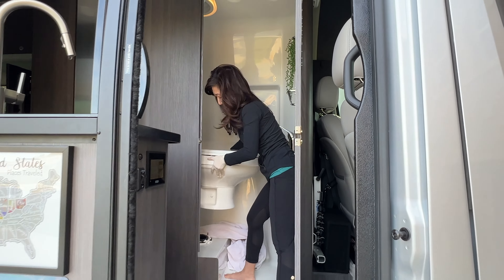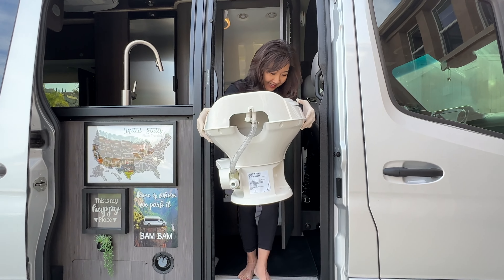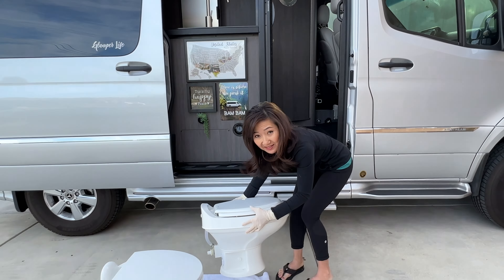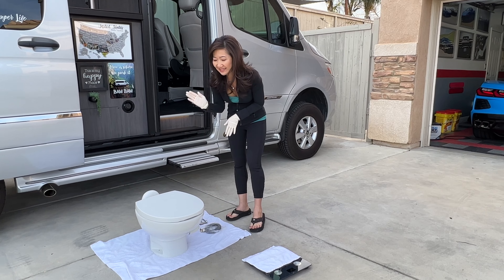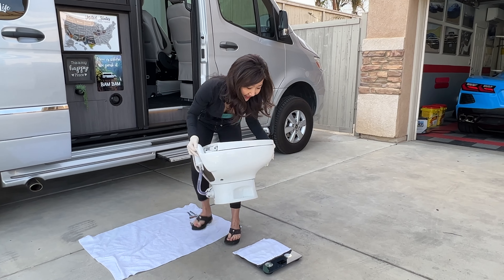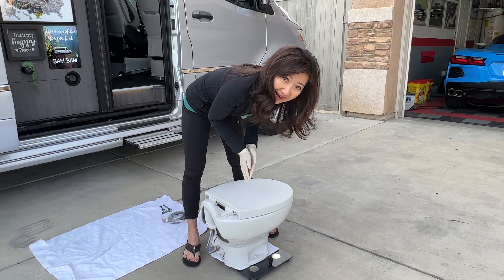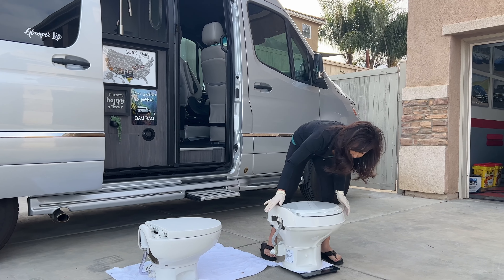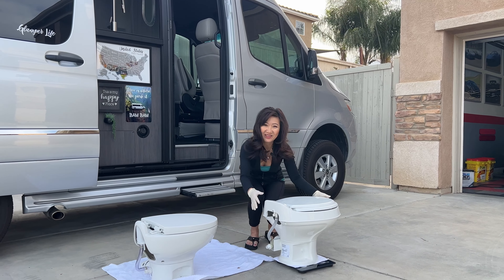Oh my god, it's so light — it's like a toy toilet! We're going to weigh it to see how many pounds it is compared to the porcelain toilet. The new porcelain toilet weighs 26.8 pounds. The plastic toilet is about seven pounds — wow, a lot lighter than the porcelain one.